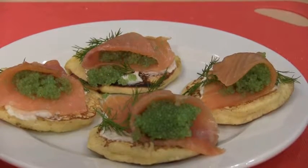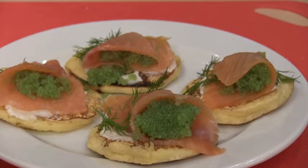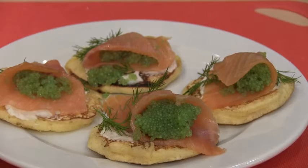The buckwheat gives a different taste — it's a little bit richer than a regular pancake. This would be a great hors d'oeuvre if you want to throw a dinner party, and it would really impress people. Most people don't even know what a blini is.